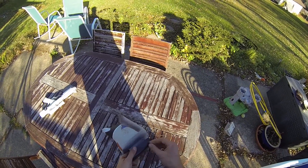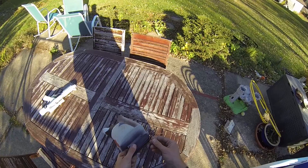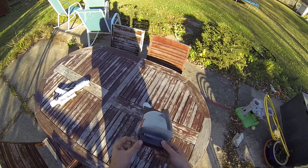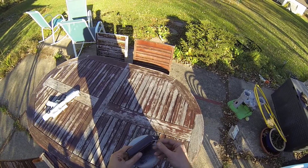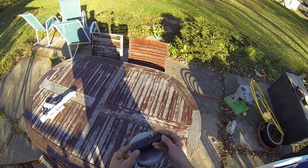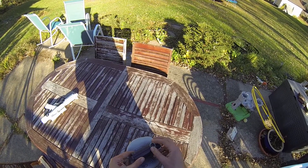So all my decoys are now equipped with those kind of stainless steel rings. My go-to rig system is the Texas rig system. I think it's very convenient.